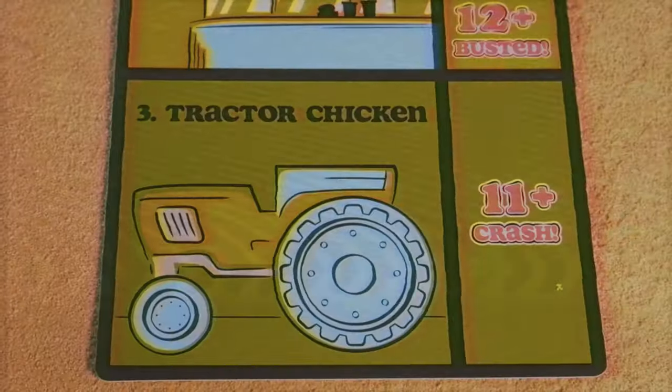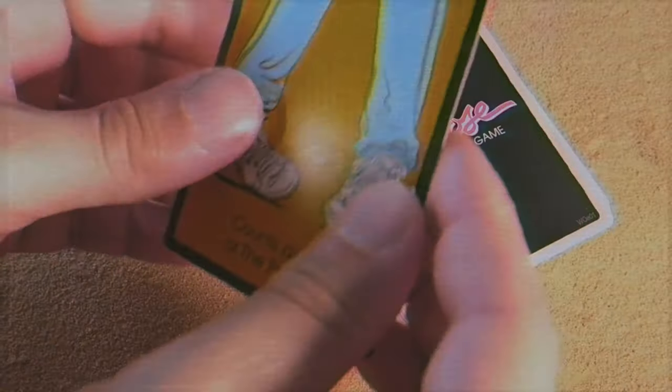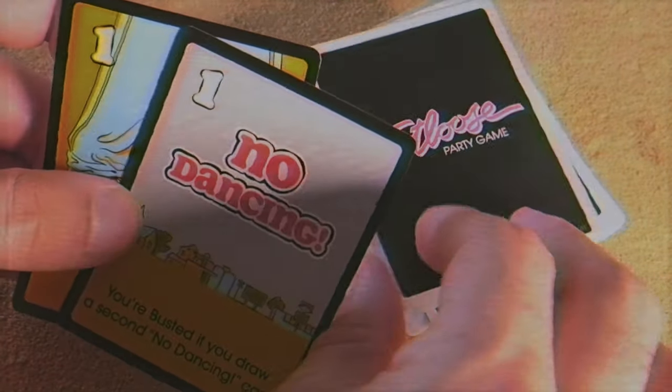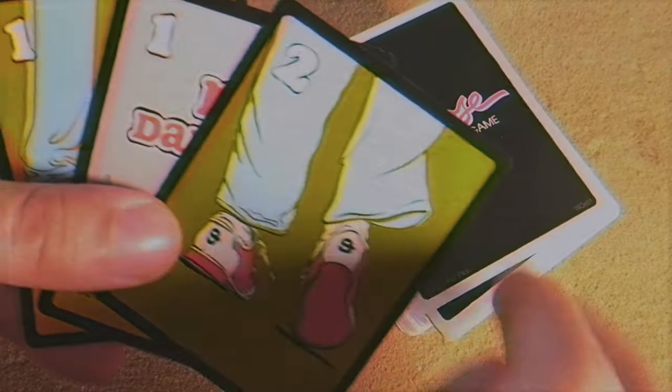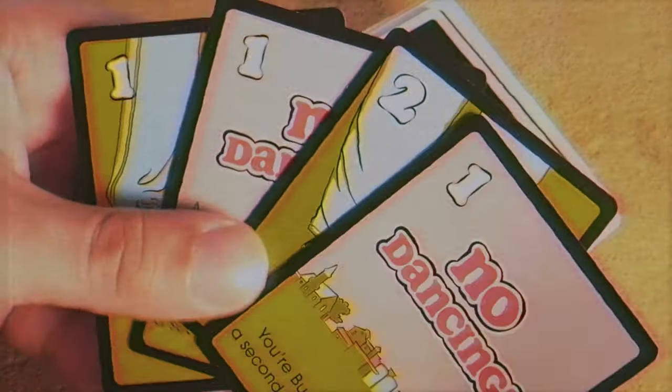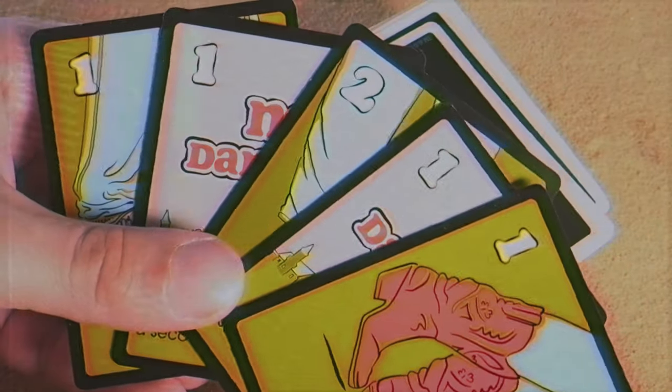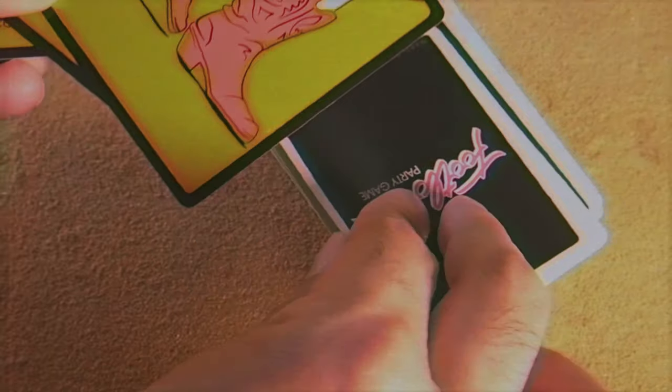As you progress, you get to the first special stage, which is the tractor chicken phase — hilariously fitting. You draw one card at a time without revealing it to your opponents, going around like a game of chicken. Do you want to keep drawing cards, or do you stop before you bust? The card effect text does not matter in this round, and the no-dancing cards won't push you over your bust number. Then you continue with the normal rounds until you get to prom.